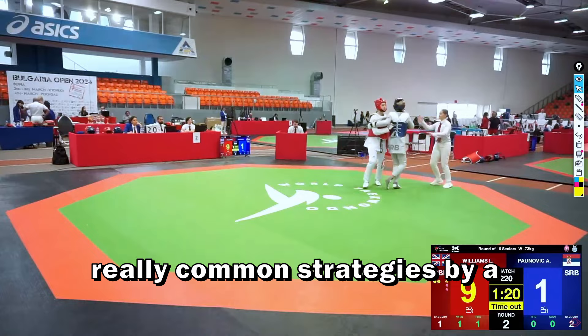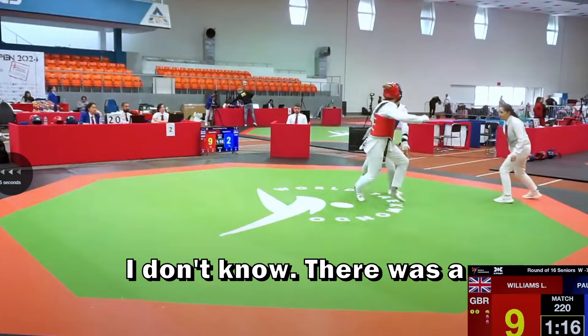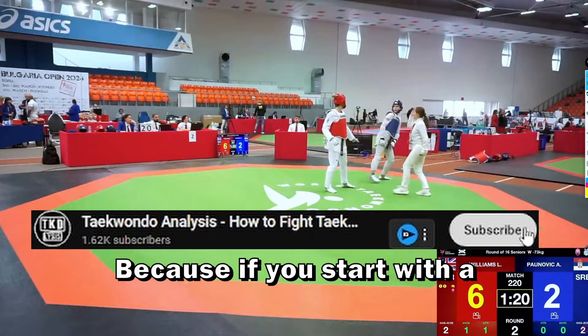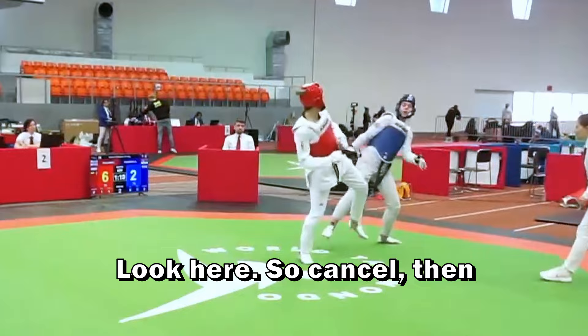Starting with a side kick and closing with an inner kick is a really common strategy used by many players. Then the blue grabbed her so she couldn't continue the action. Here the blue cancels the kick and strikes a side kick — this is also a common pattern, so pay attention when fighting against her. If you start with a weak side kick, she's going to cancel and score with her side kick. Here she does the same thing but aims for the upper area — cancel, then a heel kick to the head, which was a really good kick.